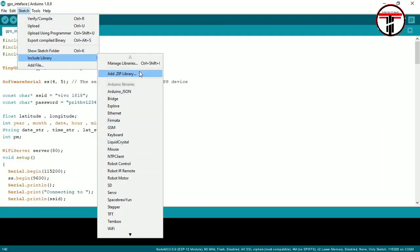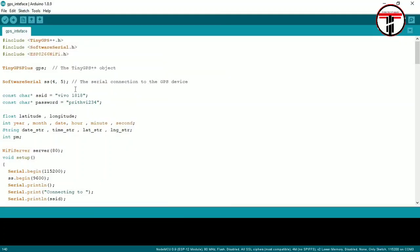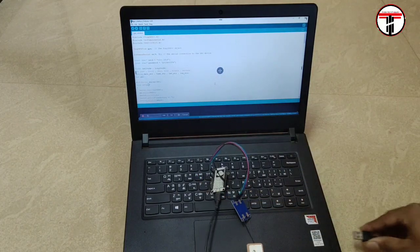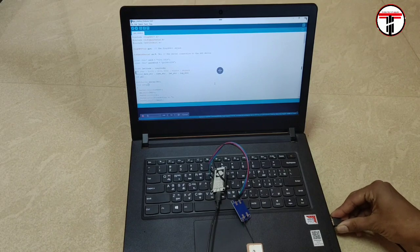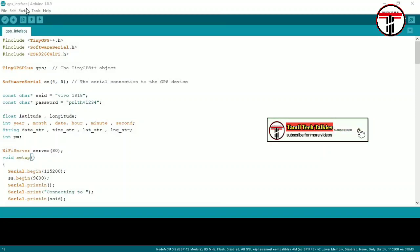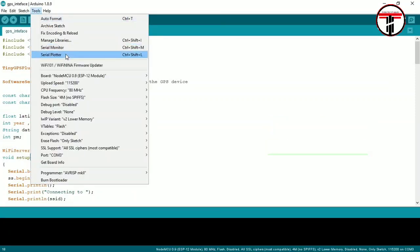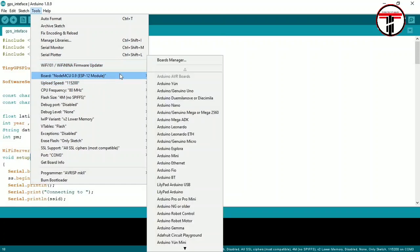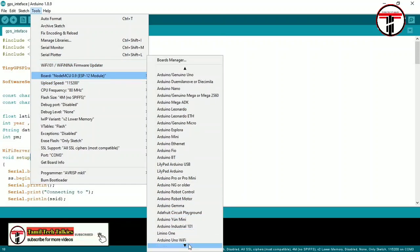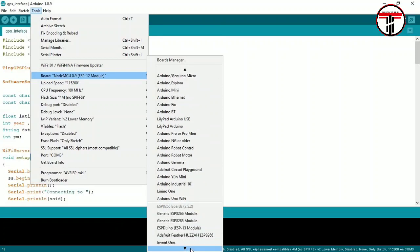To install the libraries, go to Sketch > Include Library > Add .ZIP Library and add all 3 libraries. To upload the program, connect the NodeMCU to your laptop. Go to Tools > Board and select NodeMCU 1.0 (ESP-12E Module).